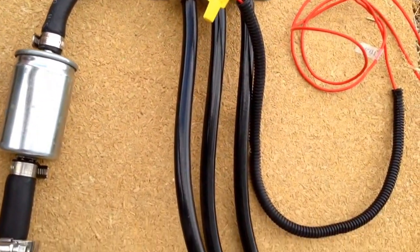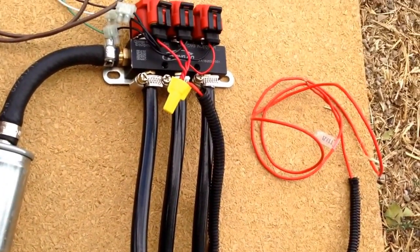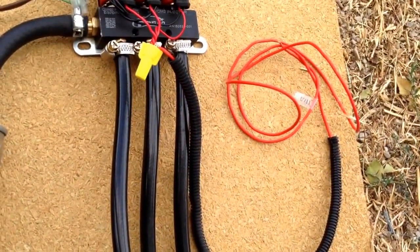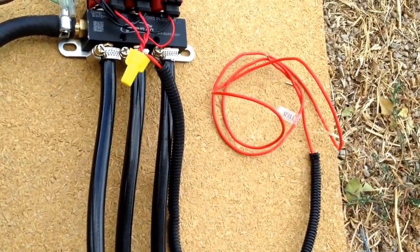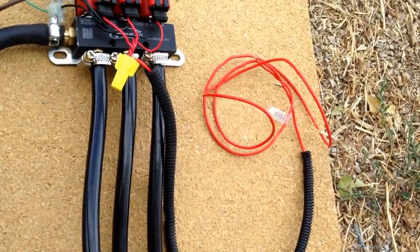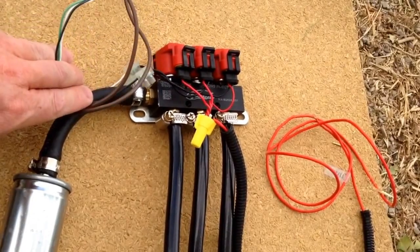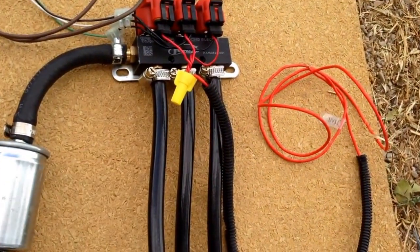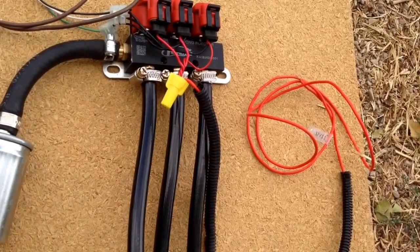That brings us to the injector rail here. This is what delivers and meters the natural gas flow. This is a three-injector injector rail. We have two injector rail options: three and four injectors. It just depends on the size of your unit. Typically most people need a two-injector rail — even the bigger units need two, sometimes three, sometimes four, but most of the time two. These connections feed into our ECM, and then this is our high-current 12-volt line that goes right to your battery to provide the current. These are higher current, so they need a direct line right to your battery.